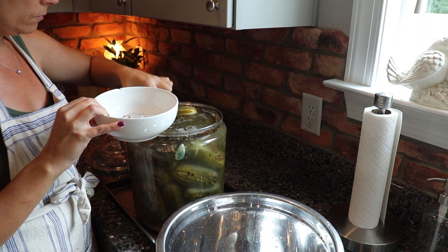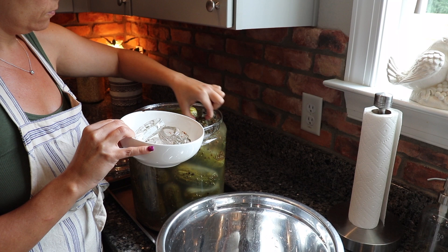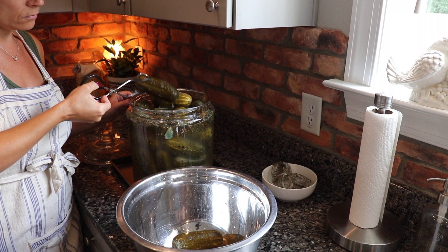It's been about seven days and all of the cucumbers have turned the same color. For your home this may look a little different, but for me it took seven days. So now we're going to remove the fermenting weights, remove the pickles from the brine, and strain the brine to get all the solids out of it, because we want to heat that to pour over the pickles when we can them.